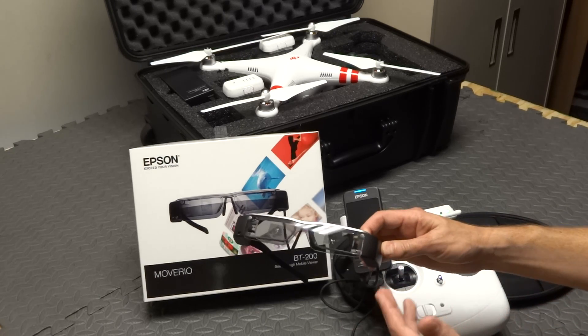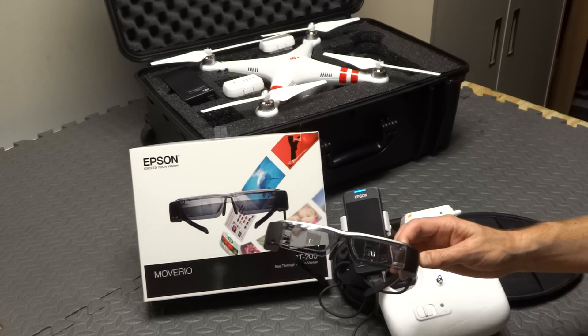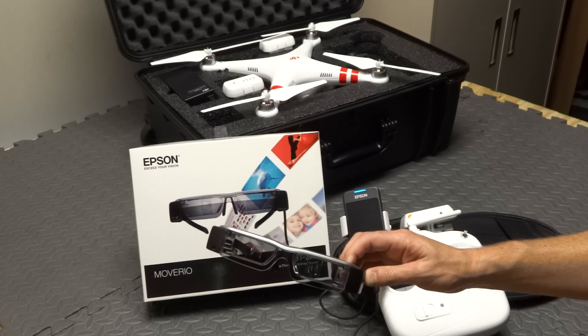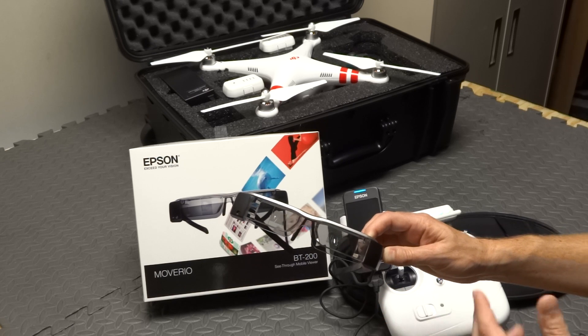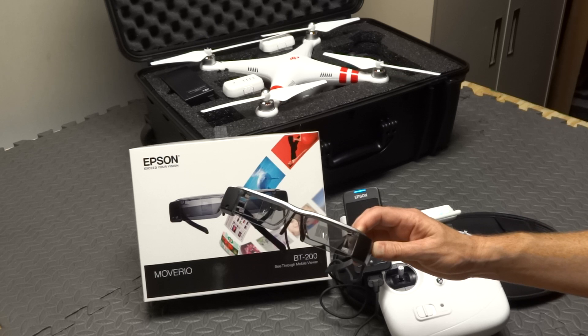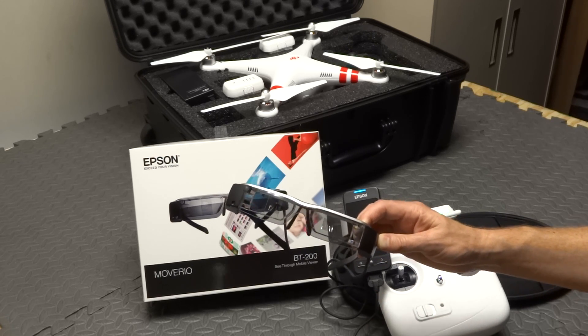Since you're running Android, you don't have to use these just for the Phantom. It's running Android 4.0 so you can put most any Android app you want. I put Netflix on here, I put HBO Go on here. I use them to browse the web. I laid on the couch the other night and watched a movie streaming through Netflix over these — it works great, it really does work great.